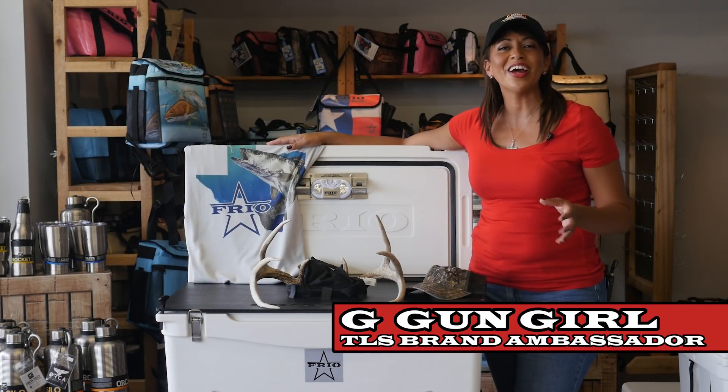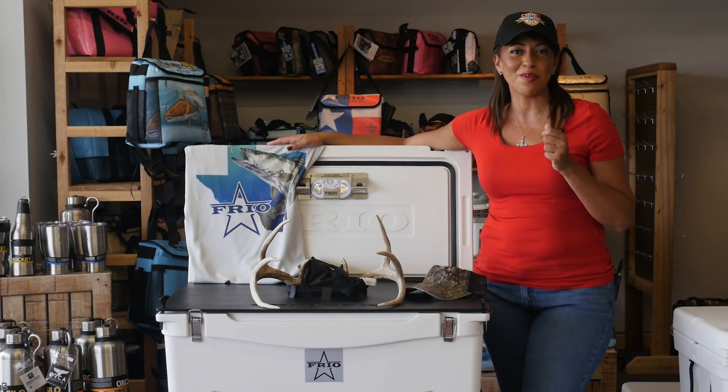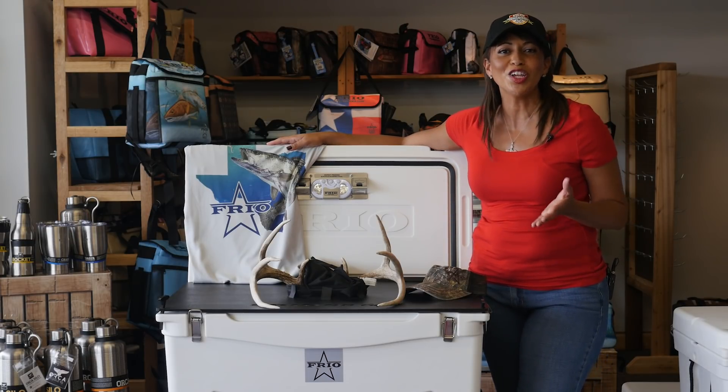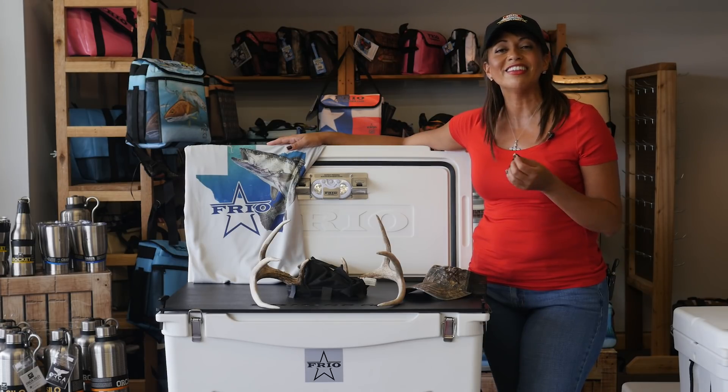Hi everyone, G-Gun Girl here, Brandon Besser for Texas and U.S. Law Shield, and boy do I have a great member perk for you guys. This is going to keep you cool all summer long — it's going to keep you cool all year long. We're here at the home base of Frio Ice Chest in Seeley, Texas.